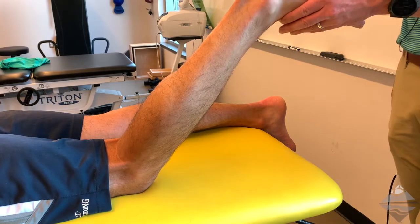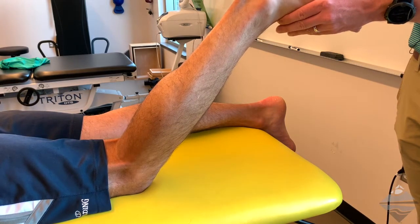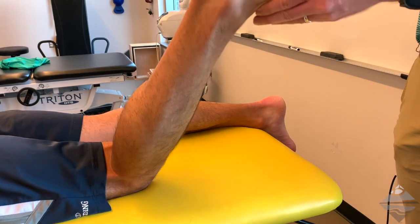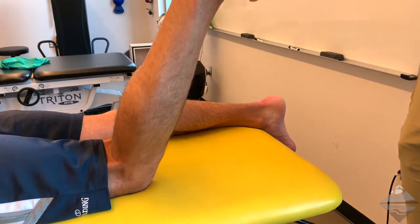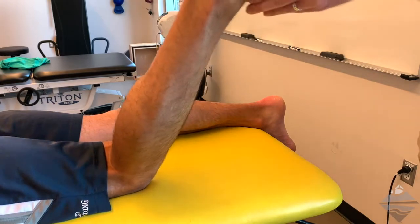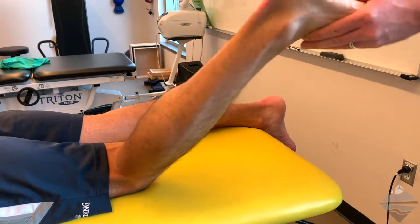Identify the cuboid by locating the fifth metatarsal head — the cuboid articulates with that. We want to be on the plantar medial aspect with a thumb-over-thumb approach. Flex the knee to approximately 79 degrees and slightly into an internally rotated position of the hip. The patient needs to allow the leg to be fully relaxed.